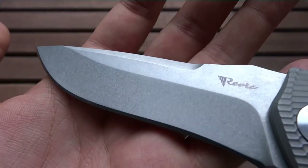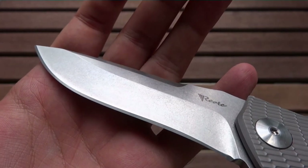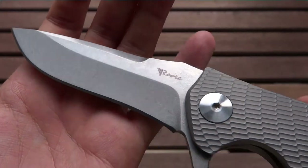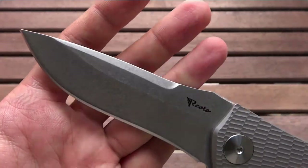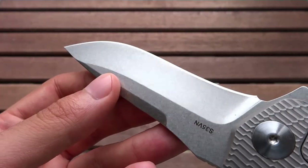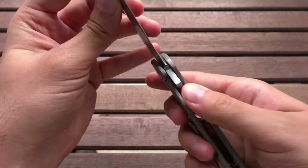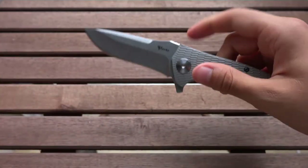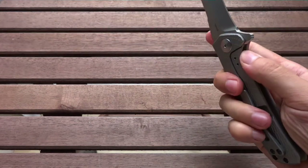I also like the nice stonewash finish. The light isn't perfect because I'm filming right now and it's pretty cloudy, but I think for titanium scales natural light is better than artificial lighting. I think you can still see that we have a very nice stonewash on here. The blade is centered very well — it's pretty much perfect. And we have no blade play, neither horizontal nor vertical at all. You could just hear a nice sound — I like it.